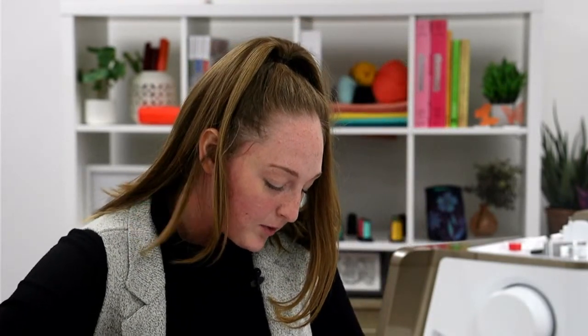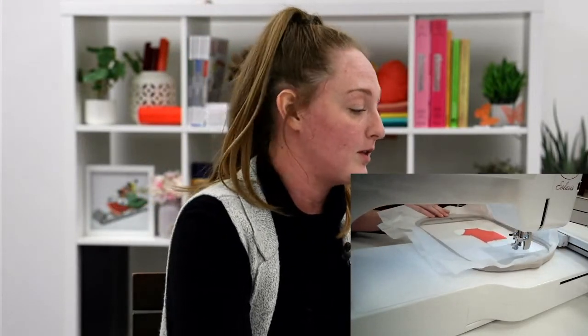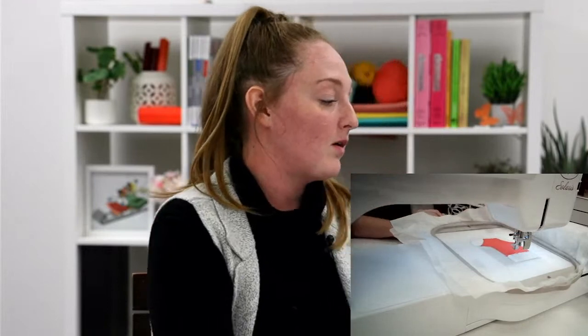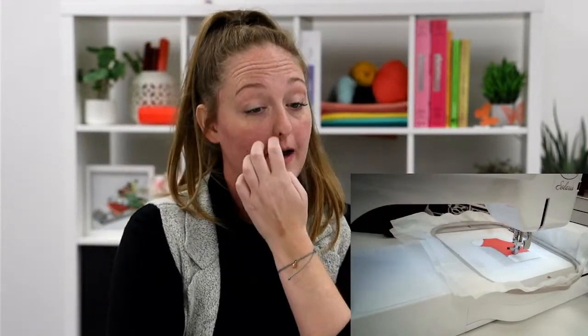Our next step in the process is going to be the decorative stitching for our stocking. I'm going to go ahead and run that in the teal that I'm using as my tacking and placement stitch color, because I just really love adding this fun teal color to our Christmas stuff. So we're going to go ahead and let that run.